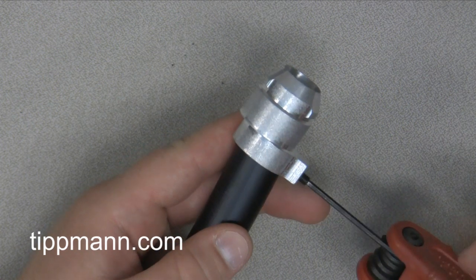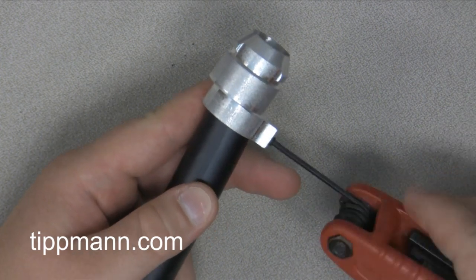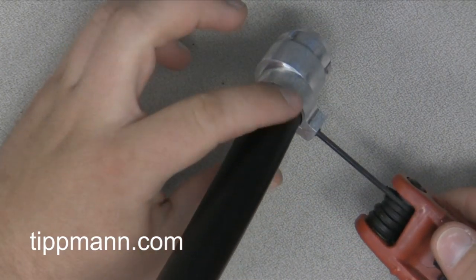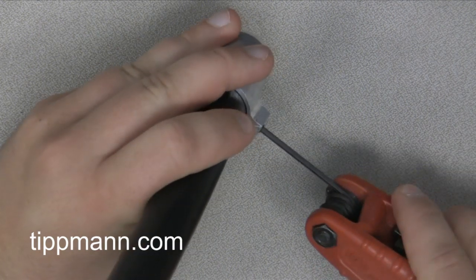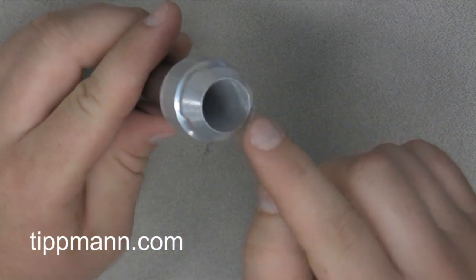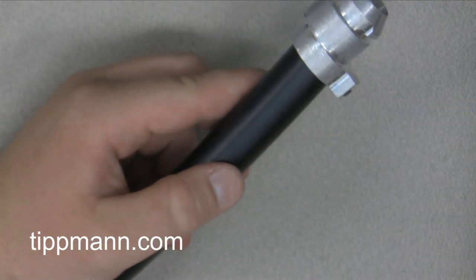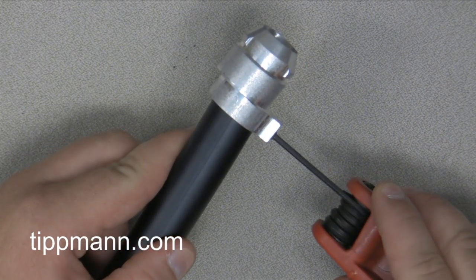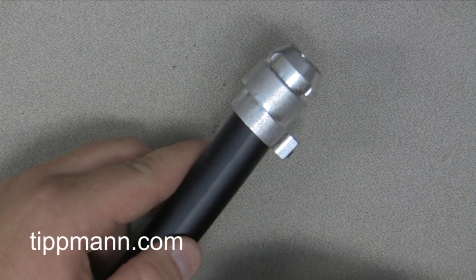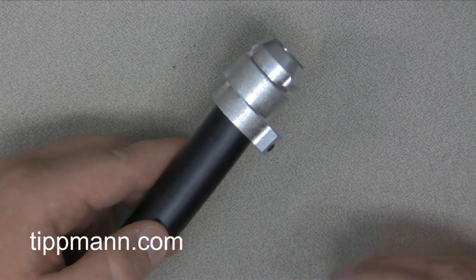One thing I want to advise: you don't want to put this set screw in really tight. Just get it nice and snug — you can feel the tension when it runs into the barrel. If you over-tighten it, you'll actually put a dent on the inside of the barrel, which will also cause you to break paint. Once you feel it run into the barrel, just give it a little extra turn to get it snug. If it's too loose, your barrel will slide out of the adapter, so there's a fine line — not too tight, not too loose.